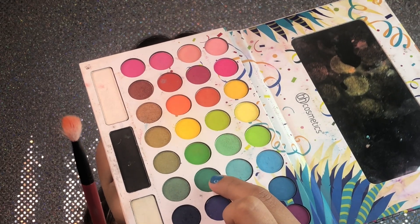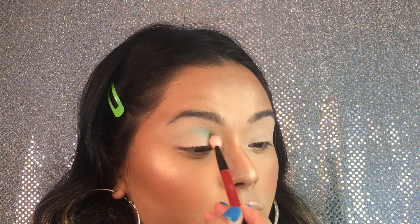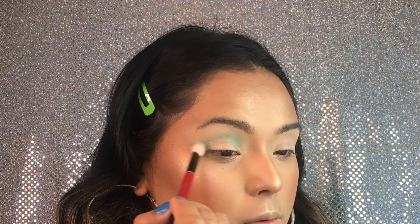I'm gonna be taking the Take Me Back to Brazil palette and we're gonna be taking this darkish green and just doing circular motions around where our eye is starting to crease.